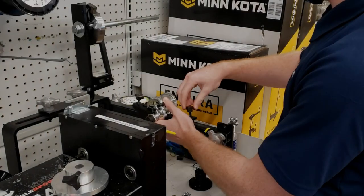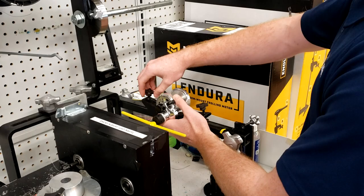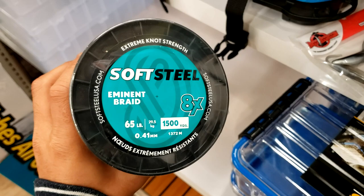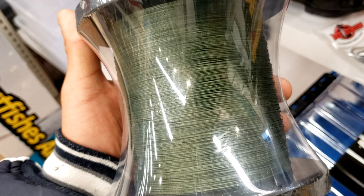Alright guys, this is Liam from West Marine. He's spooling up my Akuma Cavalla — this is the 5 series — and we're putting on 30 pound soft steel. The braid we're using today is the Soft Steel Eminent Braid 8-strand, in 65 and 30 pound. It's smooth and round, which really helps your casting and with wind knots.